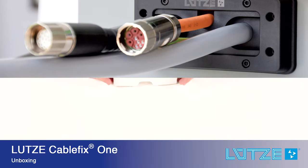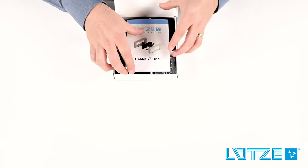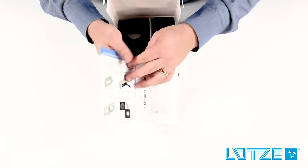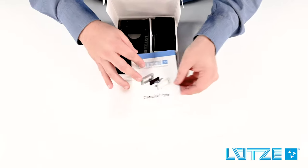CableFix 1 comes as one complete kit ordered with one part number — everything you need to install cables. Every system includes an installation manual that has a handy one-to-one mounting template as well as some general installation instructions.